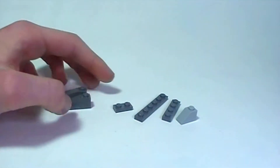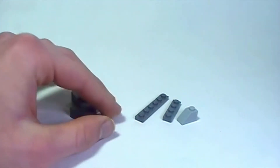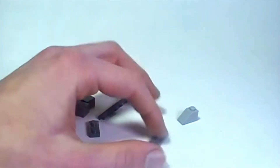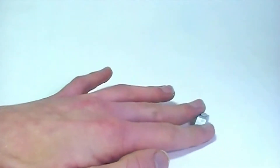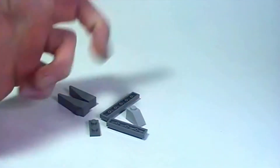The extra pieces you're going to need are six: a 1x4 dark gray slope — you'll need two of those — a 1x2 plate dark gray, a 1x6 plate dark gray, a 1x4 plate dark gray, and a 1x2 slope regular gray. These are very common, I'm sure you'll be able to find them, and there's only six, so let's get right into it.